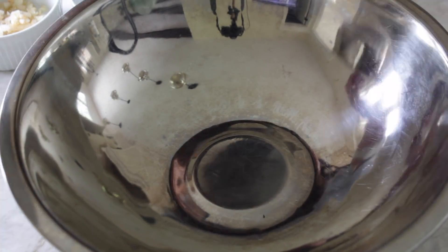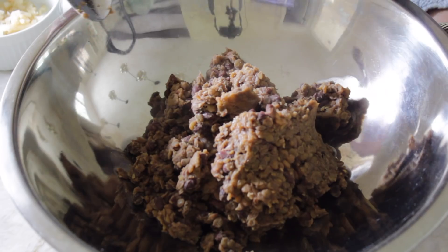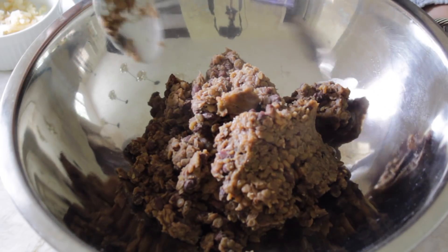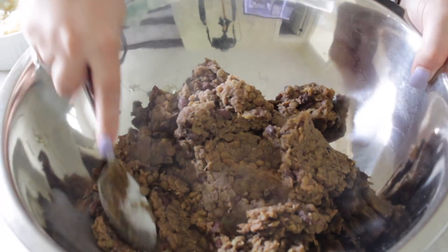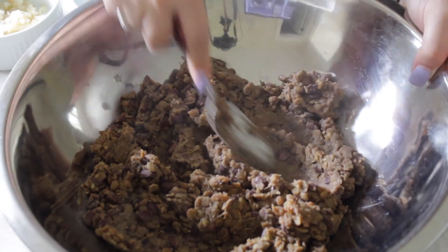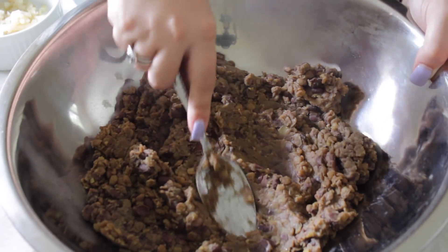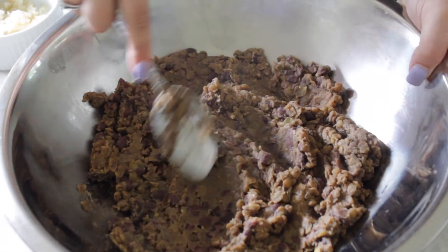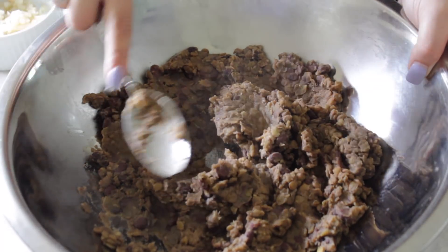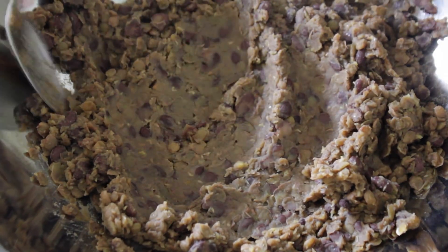We are now ready to assemble our meatballs. The first thing I'm doing is taking our bean-lentil mixture and putting it in a bowl. Before I add anything else, I'm going to take my spoon and mash it with the back of the spoon, just to help break things down. Everything got really soft, so it's basically as mushy as it's going to get. But you don't want it to be complete mush — you want there to be some texture to the meatball, so you're not biting into something that just disintegrates. A little bit of bean texture is what we're going for.